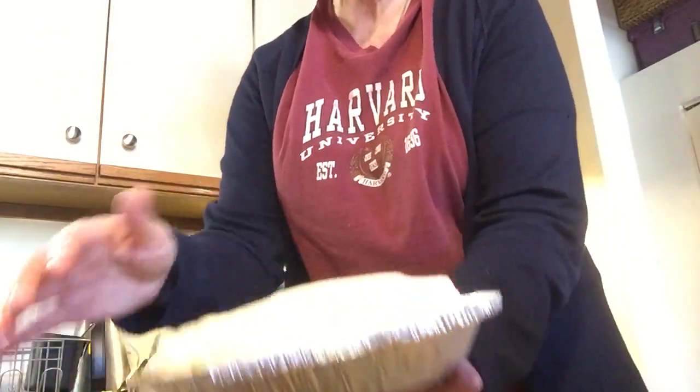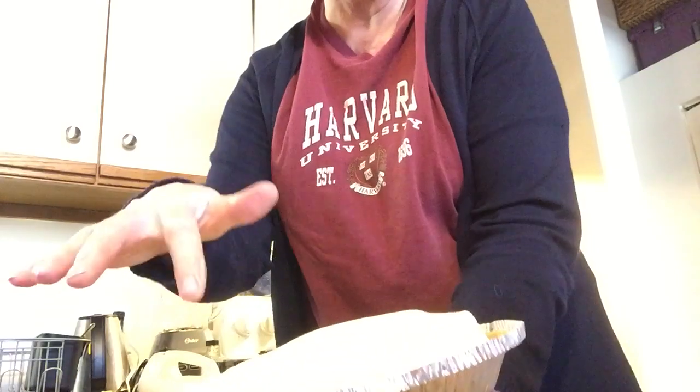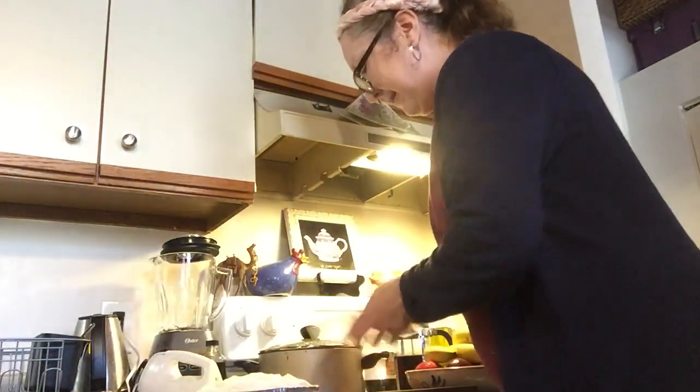Looks beautiful, right? Some people like to put bananas along the edge, but I think two bananas is fine — it tastes just as good and it's pretty.